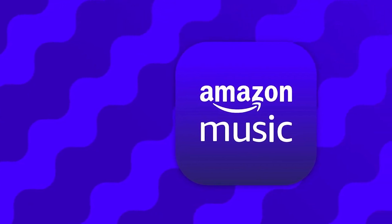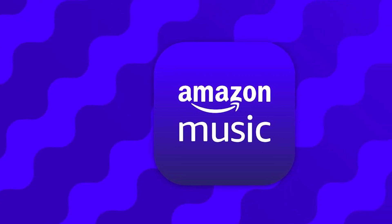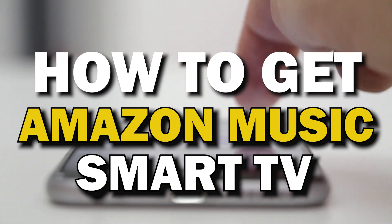Amazon Music is a digital music streaming service that gives you access to millions of songs, podcasts, and videos from artists all around the world. In today's tech video, I'm going to show you how you can get Amazon Music on your smart TV.